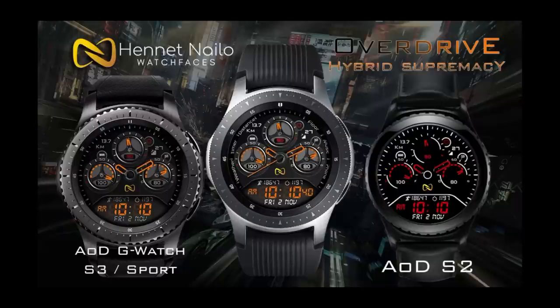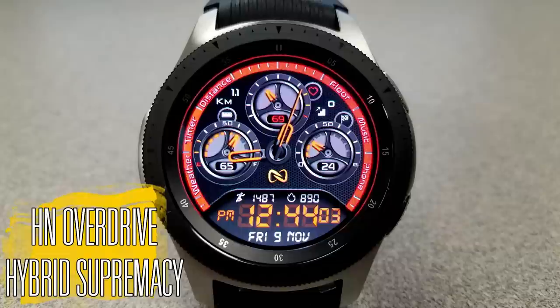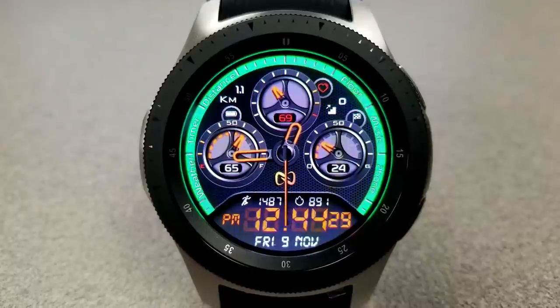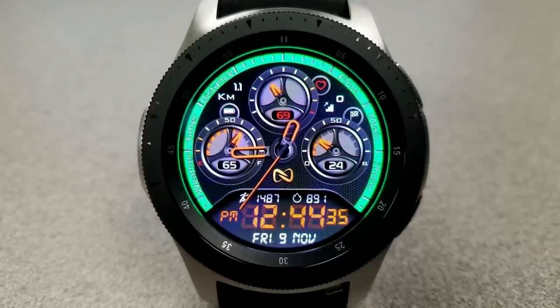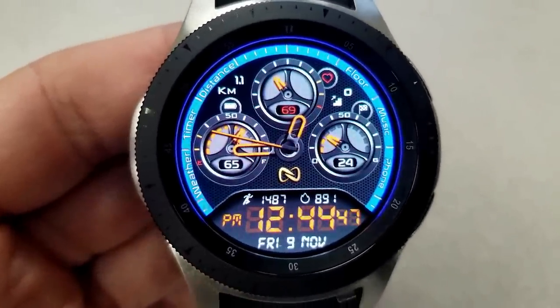Let's go check out this new watch face called Overdrive Hybrid Supremacy. I'm really liking the design and color theme on this one, and how the developer has decided to lay out all the various information on the face — not only is it attractive but it's also very clean and organized, especially when you dive in and see all the information you have access to.